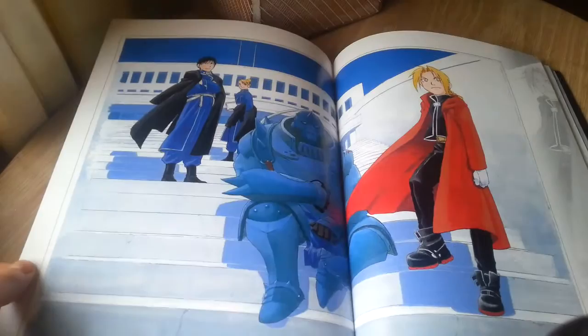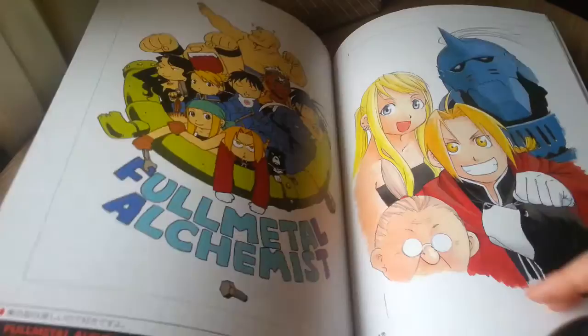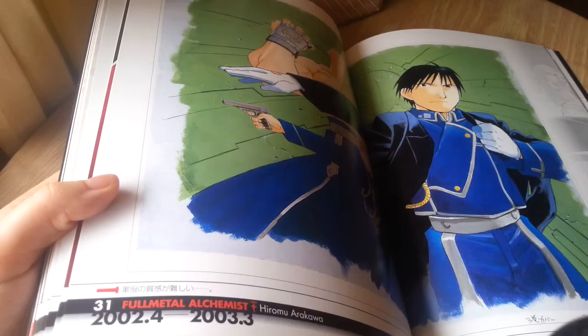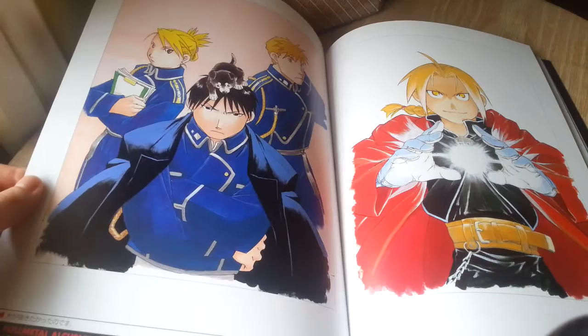You can actually buy an English copy of this book. Viz released the first two of these art books in English, although with most art books you don't really need an English version to enjoy them. It does, if you can see there in the bottom corner, translate some of the small author notes — various things Arakawa had to comment about different pieces.